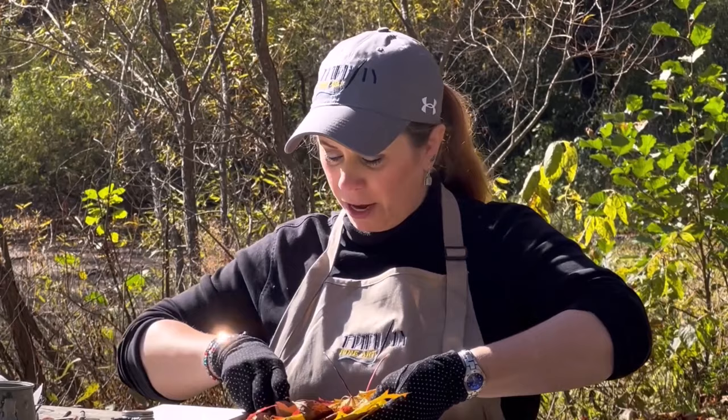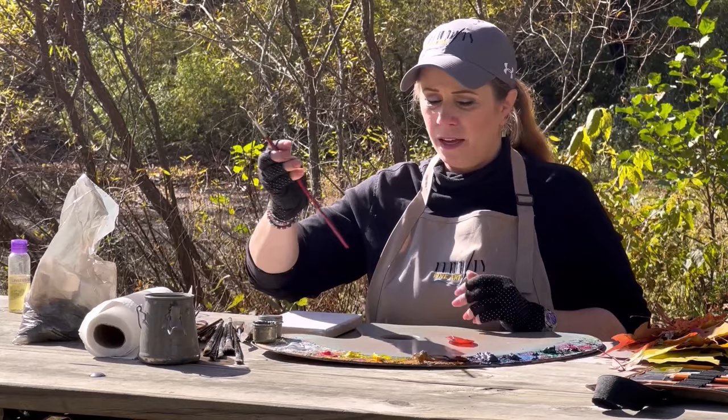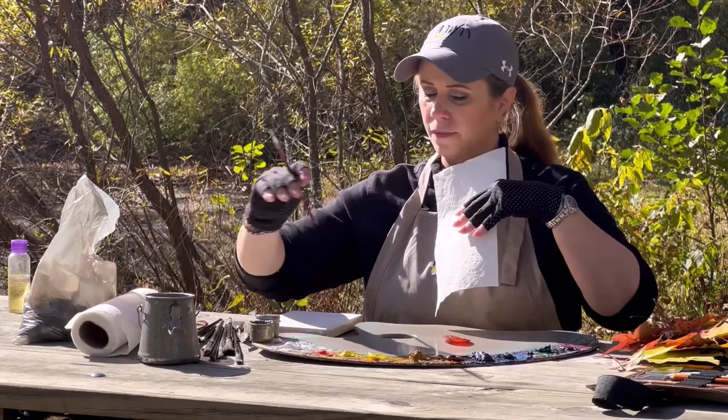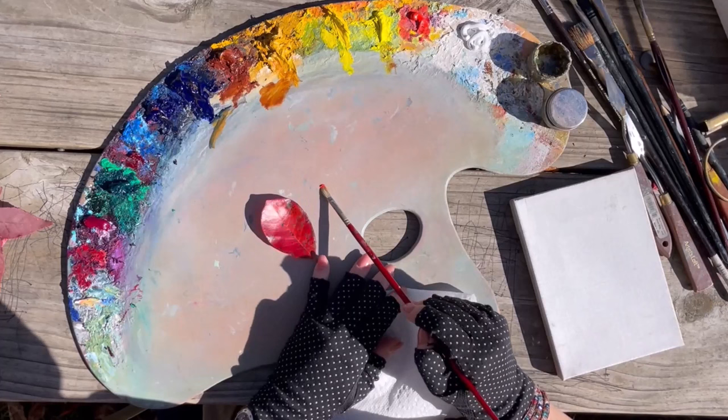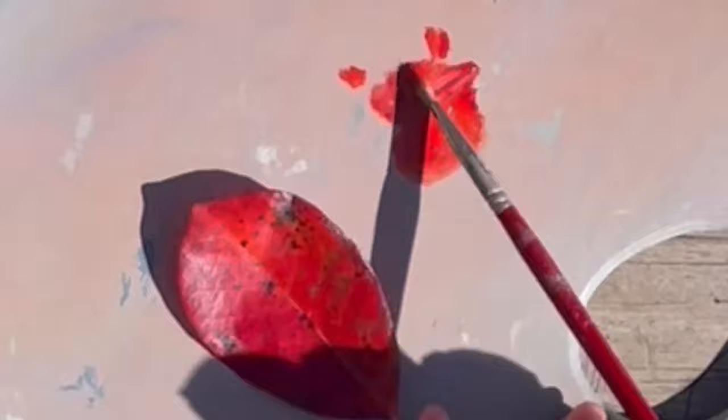I've got my palette here — you can use any palette that you have. I'll just take one leaf at a time and set it directly on my palette. I'm going to take a small brush and, going directly onto my palette, practice mixing that color. I've got some alizarin permanent and some cadmium red — taking a little bit of each and mixing them together to see where we are. You can even put it directly on your subject.